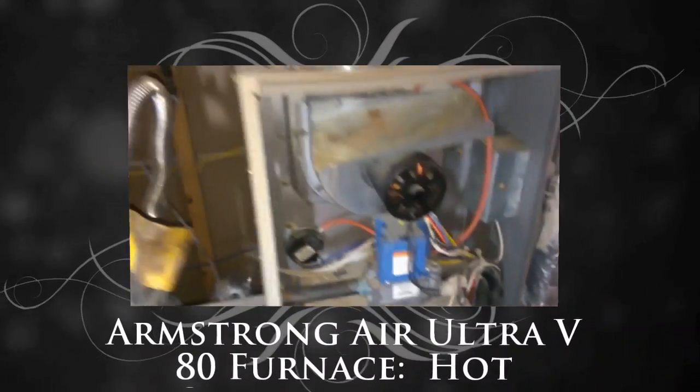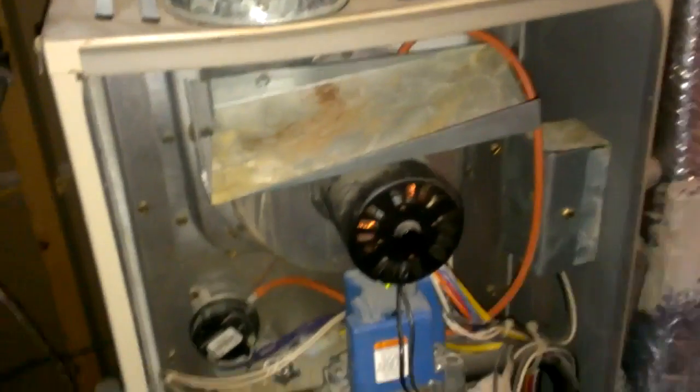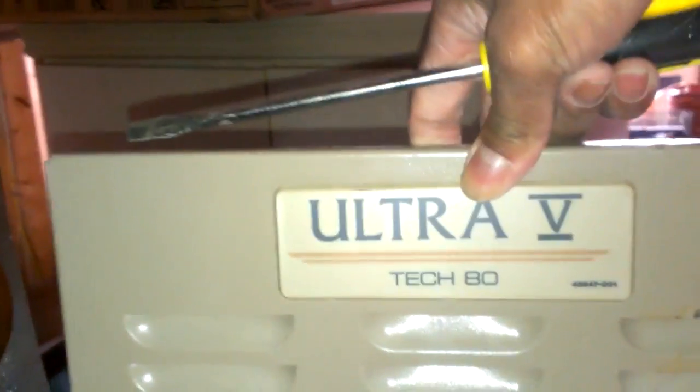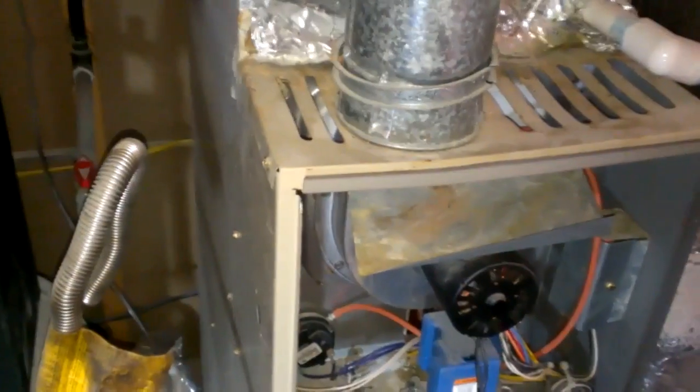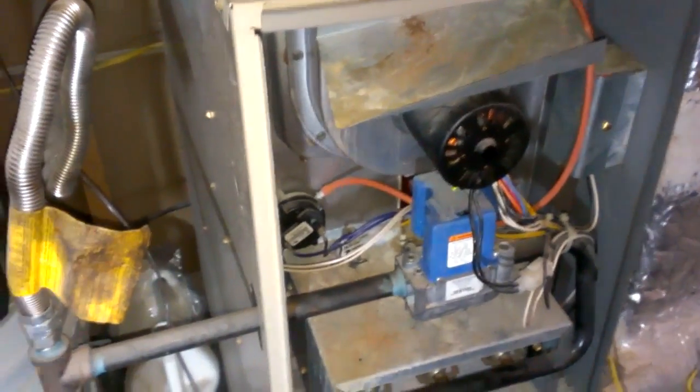All right, that's what I have. I have an Armstrong Air Ultra 580, or Ultra V80 — not sure what they call it. One day I wake up, the heater just is not coming on. I can hear the air, the gas, and the fan blowing, but it just never ignites.